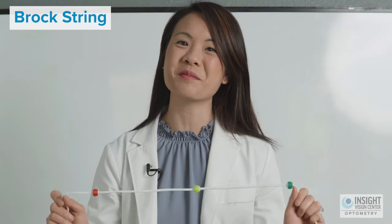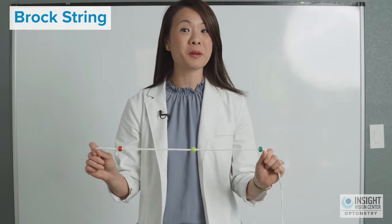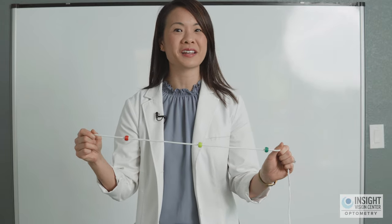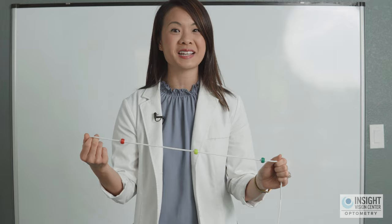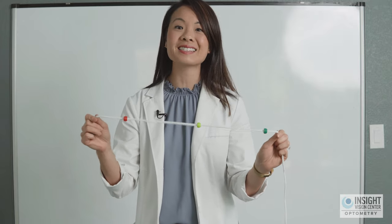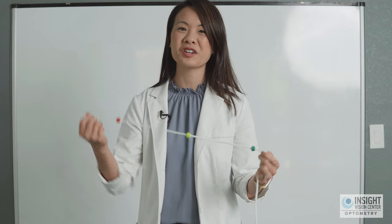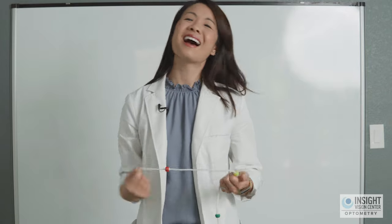I have here a medical grade Brock string made by the company Emergent. It's fantastic for several reasons. First, the tautness and elasticity of the string actually matters — having it too elastic or bouncy can be distracting. Second, the diameter of the beads: when I tip the string, the beads don't slide off, which really matters when doing this exercise. Lastly, I have a magnetic clip to hold the Brock string at eye level.